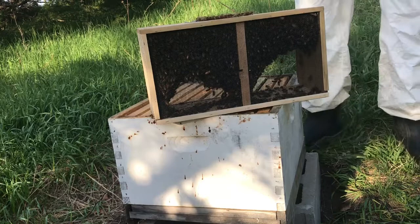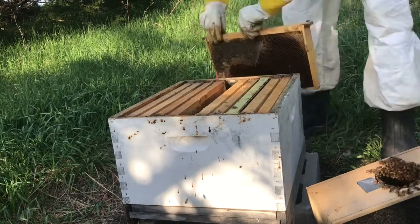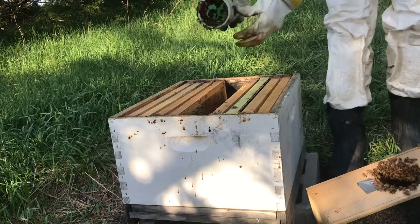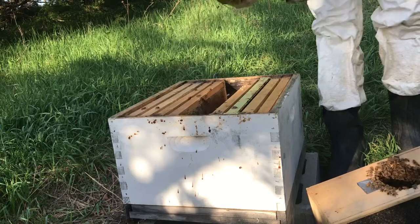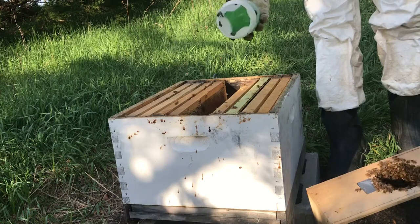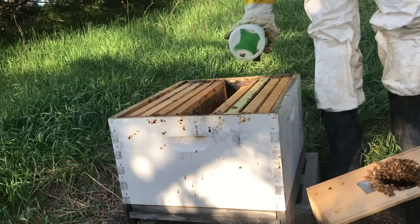Now set this down and remove two of the middle frames — set them off to the side. Take the package, which is covered in bees, and shake all those bees in there, just like that. Now this is interesting — there is a sort of jelly in here. I've never actually seen anything like that. Usually this is a liquid, but I guess they've been eating away at this jelly in here.